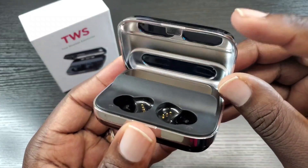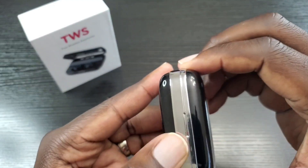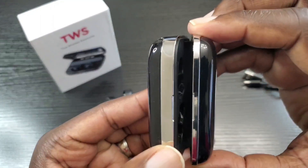Does this shut magnetically? Let's find out — and it does. You can see it close on its own.